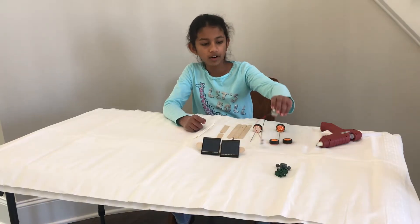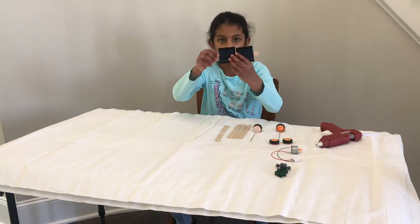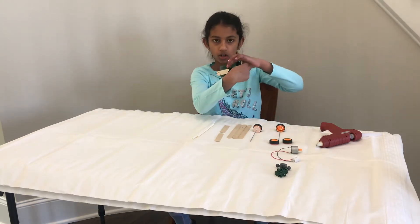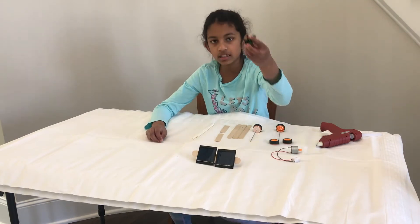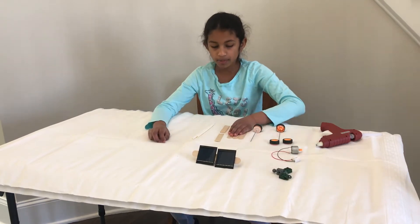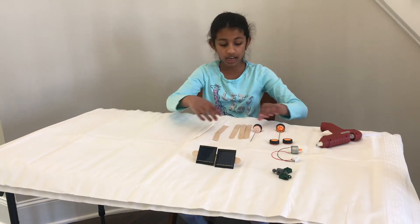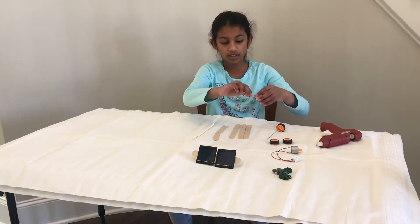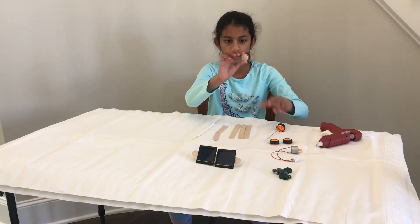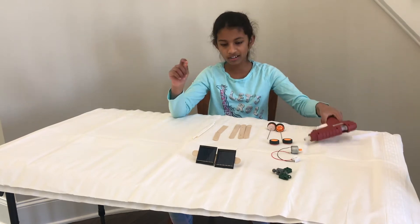In order to make our solar powered car we need a DC motor, a popsicle stick with two solar panels and a Lego piece hot glued, three Lego pieces, three popsicle sticks and one cut in half, one straw and another one cut in half, four wheels and two metal rods, and one of the wheels will have a gear, and then a hot glue gun.